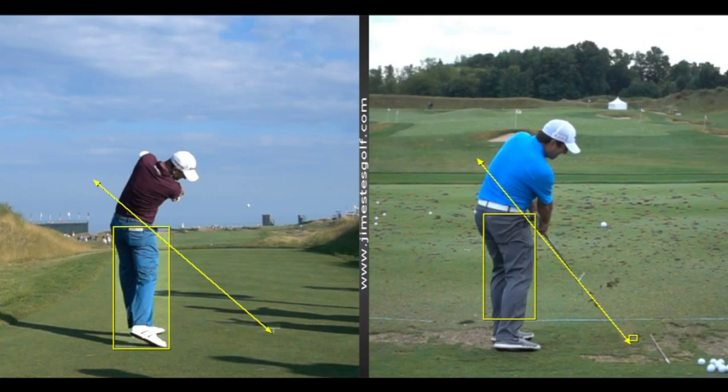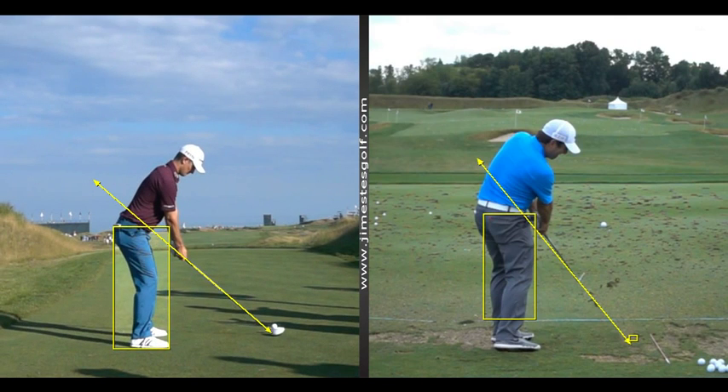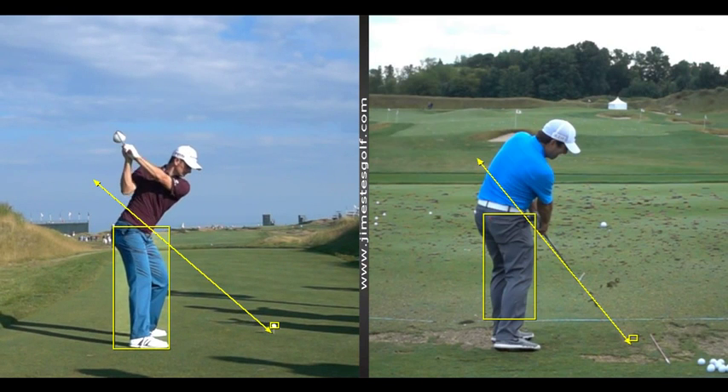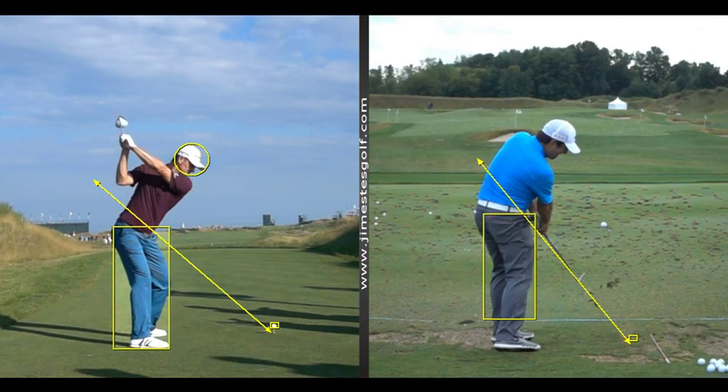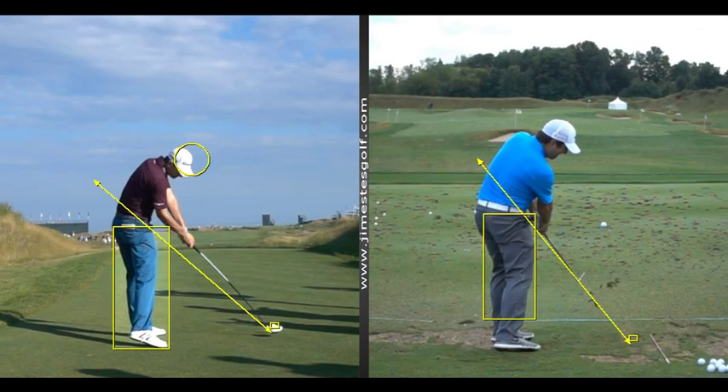But it starts with the initiation of the backswing — feeling like you're loading the right heel. Because I think that's the big issue for you. You've got too much weight on your heels, and when you start to swing you're actually moving toward the ball — loading your toes. You see those guys go back into that right heel. Justin Rose probably has the quietest head of anybody on tour. His head just hardly moves at all — goes back a little bit, but that's it.